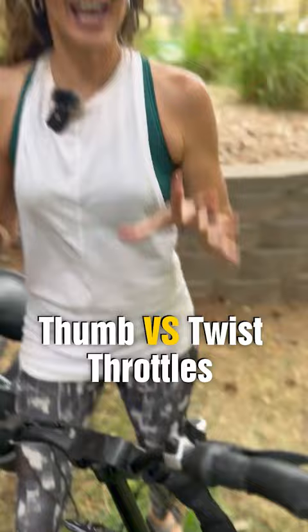Which kind of throttle do you prefer while riding an e-bike — a thumb or a twist? Today we're going to talk about the pros and cons of each.